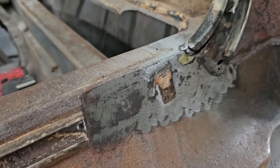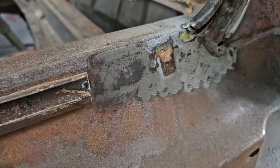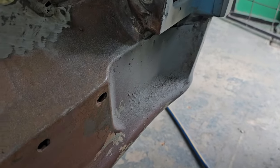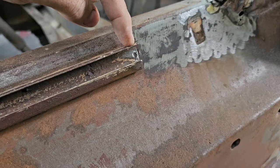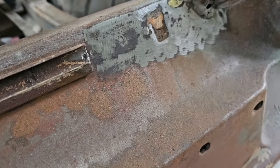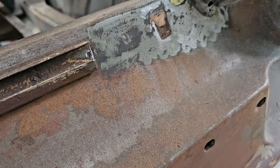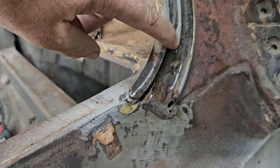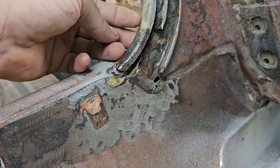Well, that escalated pretty quickly. Once I got it all out the piece just decided it had enough, so I just chopped her out. Working my way up to here - going to do a relief cut in here.